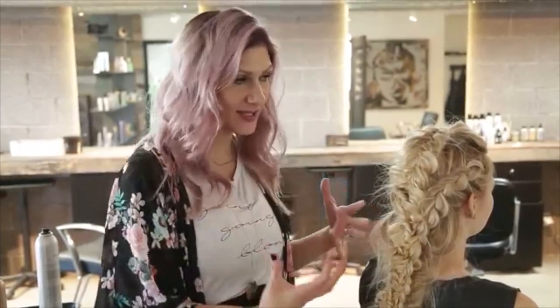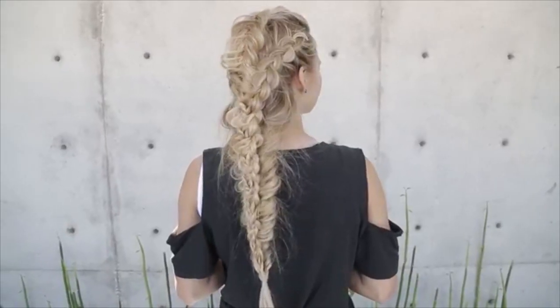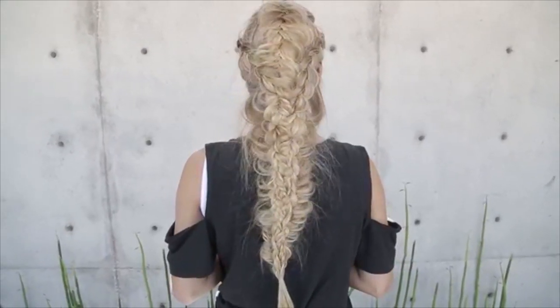Hey everyone, this is Jenny Strebe with Confessions of a Hair Stylist and I have Angel here with me. I wanted to show you guys this really fun, rocking, disheveled kind of braid style utilizing four different braids. It's really fun and it's really easy to do, so let's go ahead and get started.